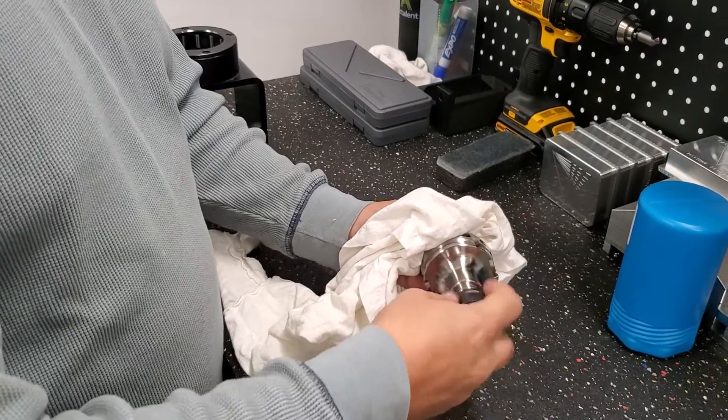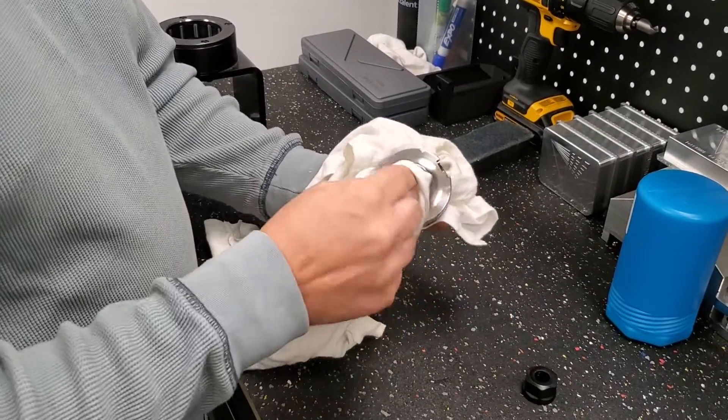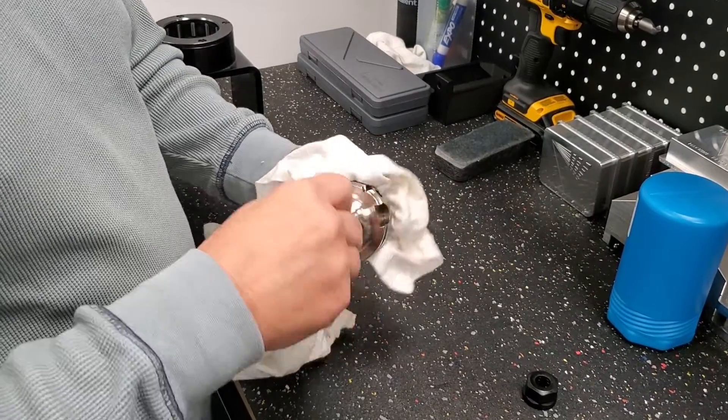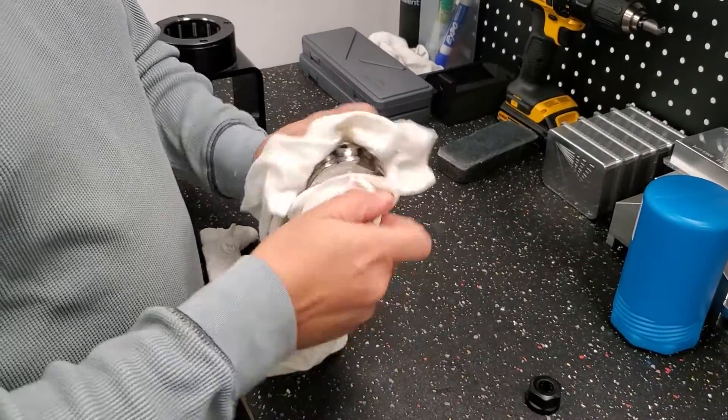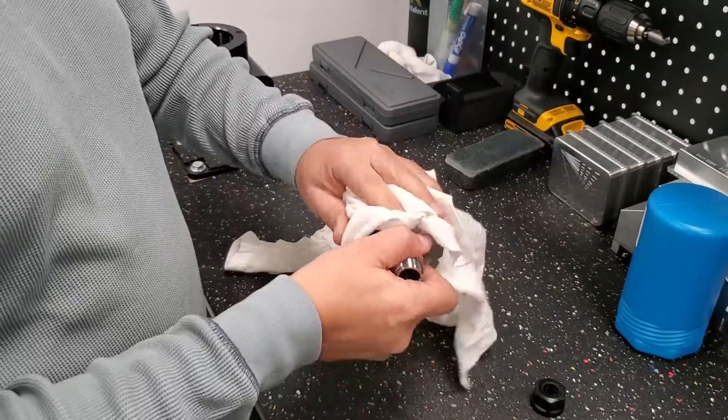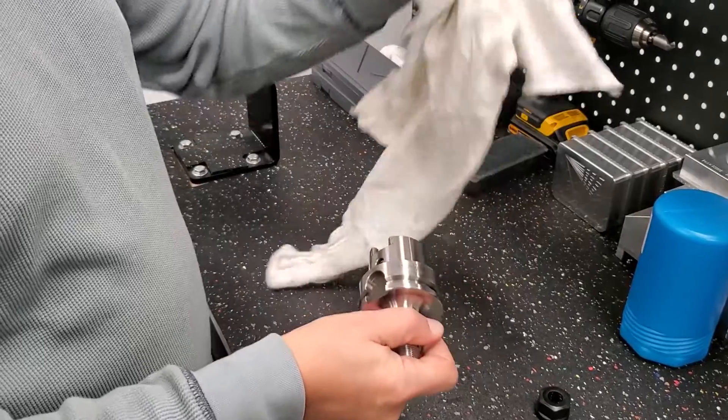Unscrew the collet nut from the collet holder and clean inside — the surfaces that we are going to clamp, that is important. You can use some alcohol or acetone, but make sure you apply a little bit of spray so it doesn't rust if you don't have a climate-controlled area.